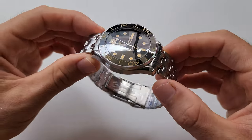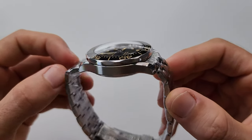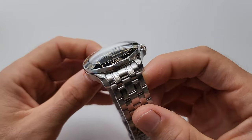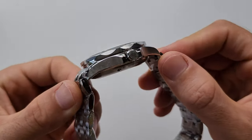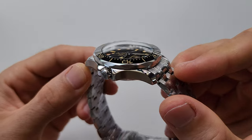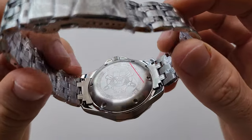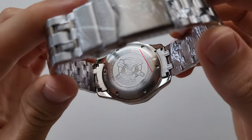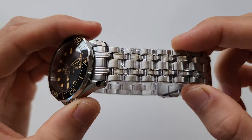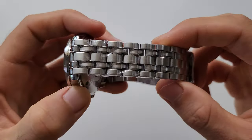I almost forgot to show you the details. For those who want to take a closer look, here you go. The case finishing is beautiful, absolutely beautiful. And the bracelet width, by the way, is 20 millimeters — I forgot to mention that.